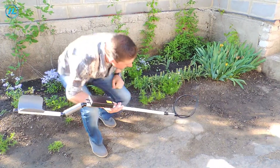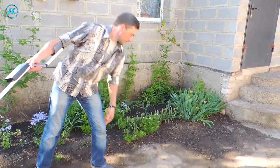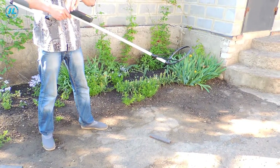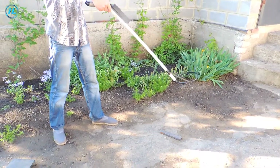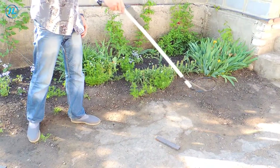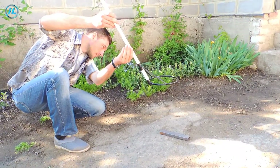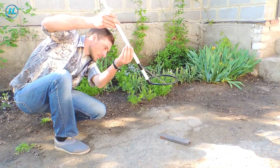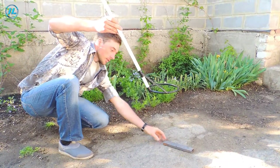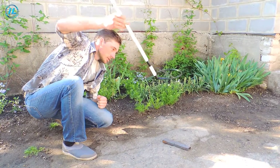And this is very good. The next object is a section of profile pipe. This metal detector can detect it at a distance of 45 centimeters.